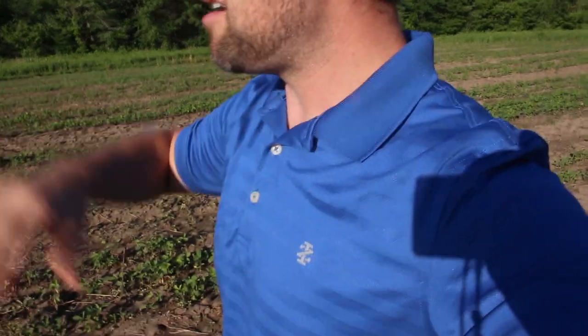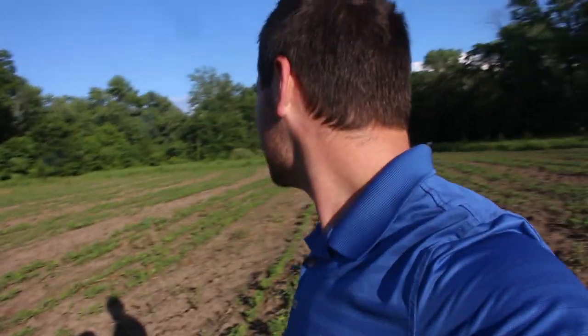Two things: one, the Milo Granite fertilizer I spread is keeping the deer off the beans. Two, the 41% glyphosate I sprayed killed a lot and it looks a lot better, but there are still some weeds it didn't get. The weed in this video that I'm not able to kill is called waterhemp. Hopefully you guys can watch this video and learn upfront and not have to go through the hard year of learning about it that I did.